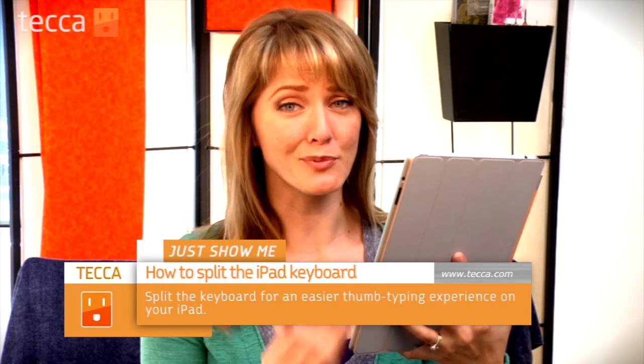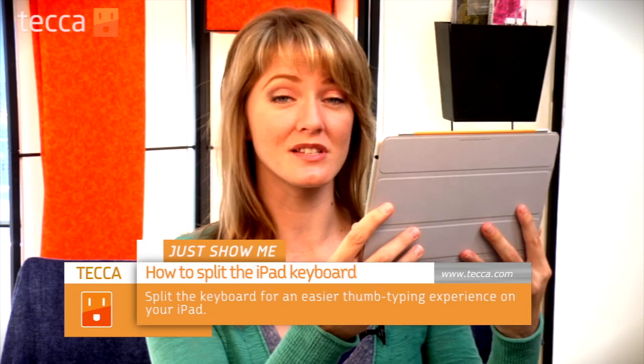Now the keyboard can be pretty difficult and unruly, especially if you're using your iPad in landscape mode and you're trying to reach your thumbs all the way into the middle of the screen to type, but there's a way to actually split your keyboard so that you don't have to struggle. Let's check it out.